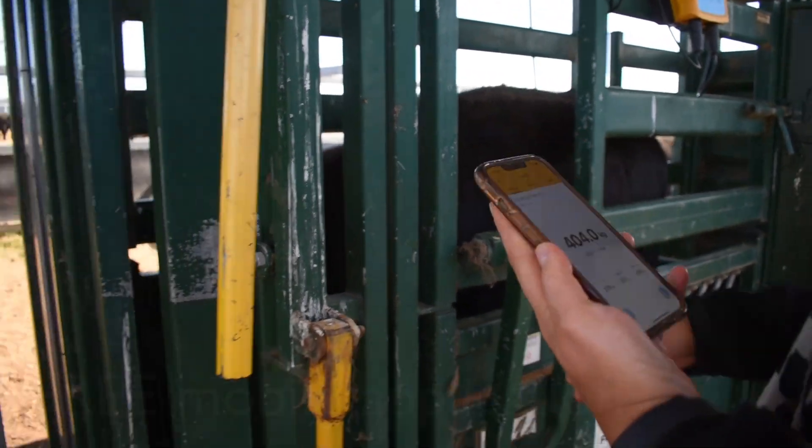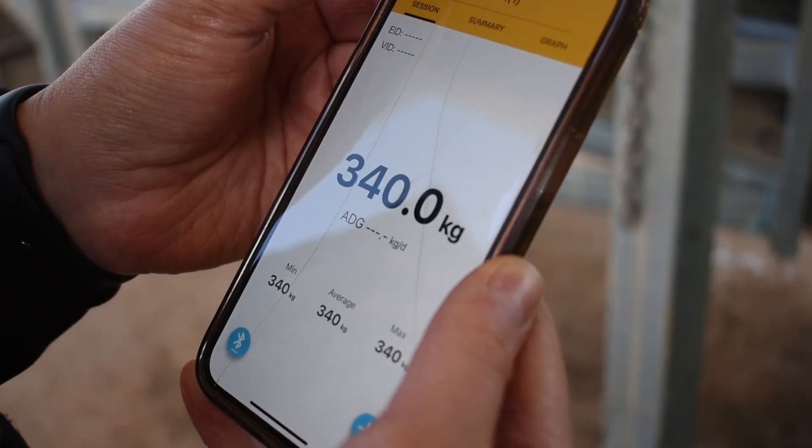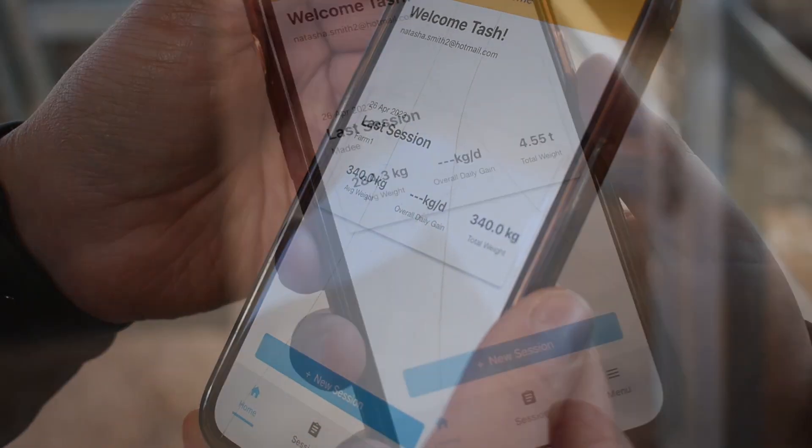The free mobile application allows farmers to record data, connect tag readers with Bluetooth and send records directly to the NLIS database with just a tap of the button.